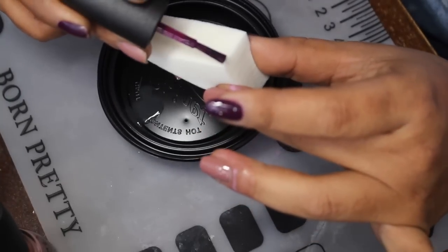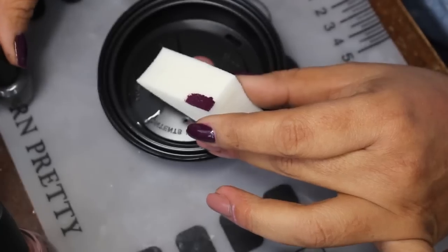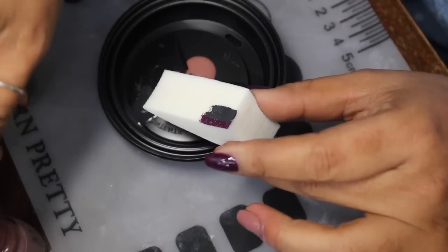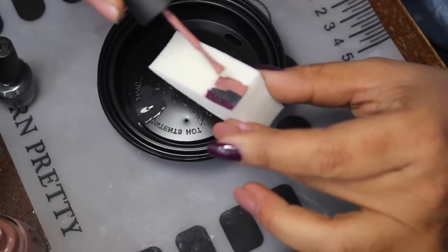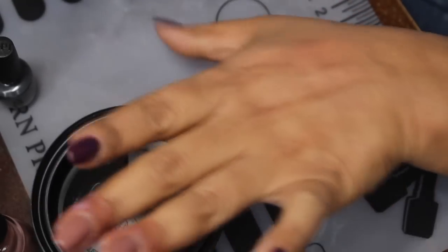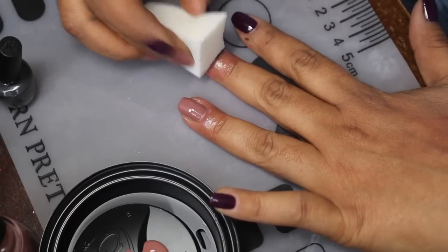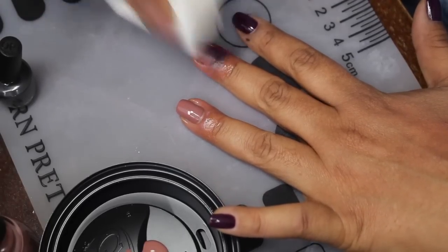I'm going to pick up Kerry Blossom first, then Liv in the Grey, and lastly I'm going to pick up Dress Me Up. All I'm gonna do is align it to my finger here — let's see if we're in focus — and just start sponging.